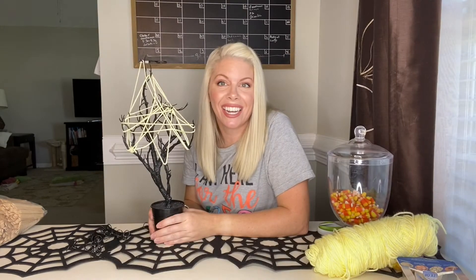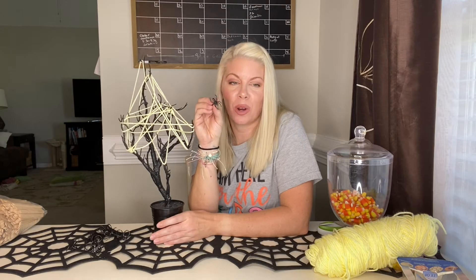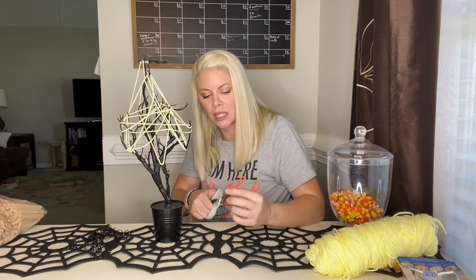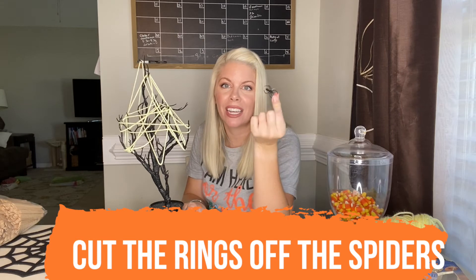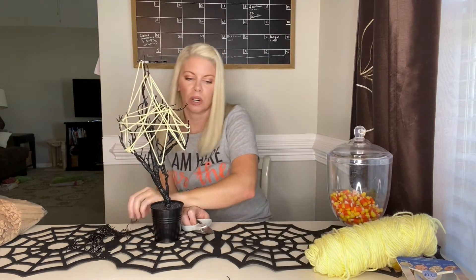Okay, here it is — here is the web design. Now we're going to take 10 spiders and toss them into our web to see if it'll catch. What I recommend doing is — these are little spider rings — I just like to snip off the ring so that it's just a small, little, flat spider. So we're going to do that to 10.